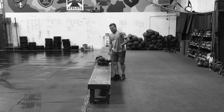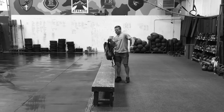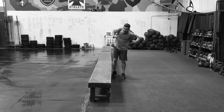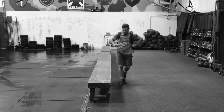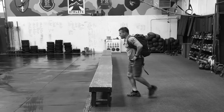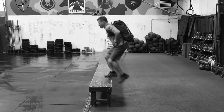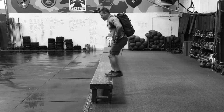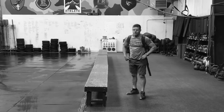We'll do these unloaded like I was doing. Often we'll put a pack on, and it's the exact same thing with a pack — hips all the way through at the top. That's the step up exercise.